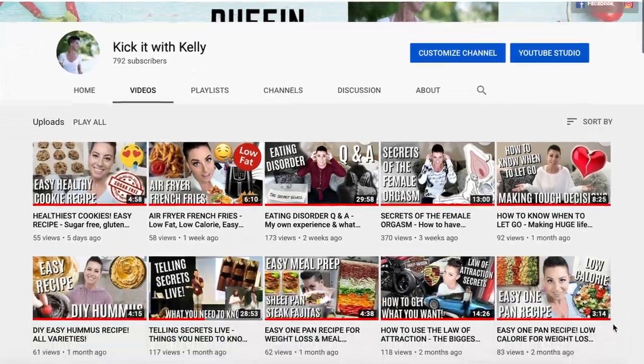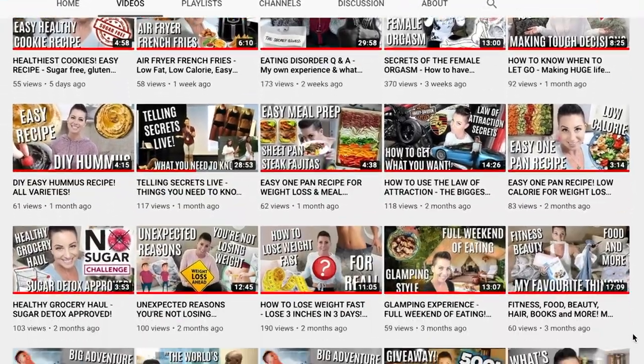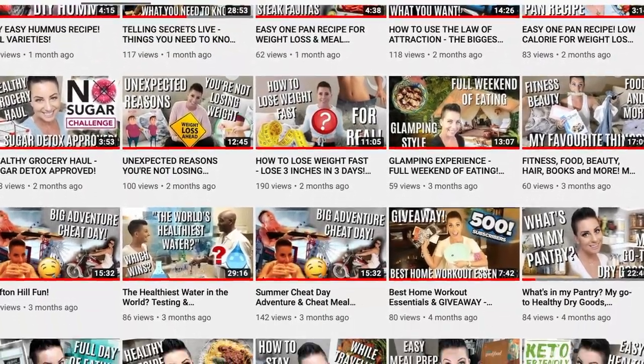Hey gang, welcome back to my kitchen. Welcome to my channel if you've never been here before. The videos on this channel can help heal more than 90% of any health, wellness, or body image challenge. I have been an advanced holistic health practitioner for a few years now, so please do check out the other videos on this channel.